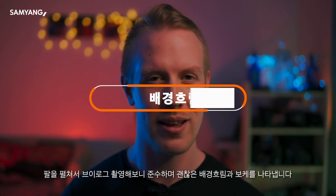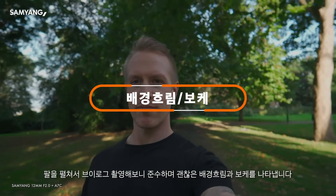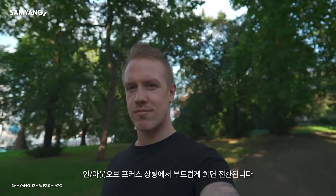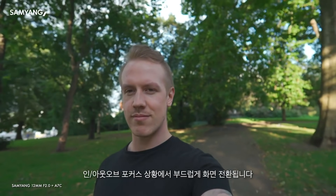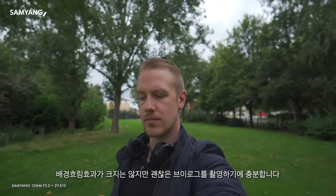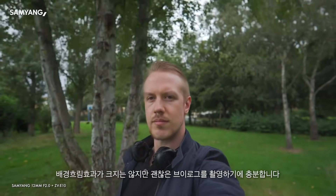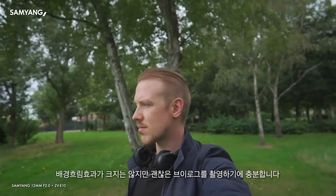Let's talk bokeh. The Samyang provides modest but pretty nice background bokeh in an arm's length vlogging scenario. It's subtle and transitions smoothly between in and out of focus areas. You don't get a crazy amount of blur, but it's enough for a pleasing vlog image and solid subject separation.